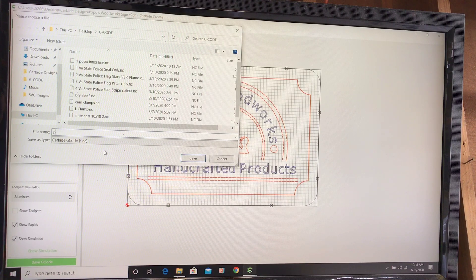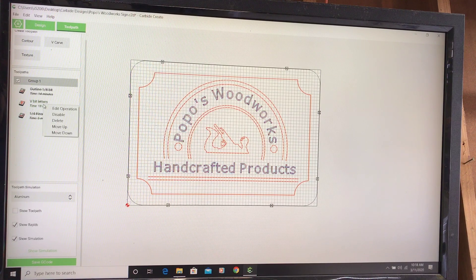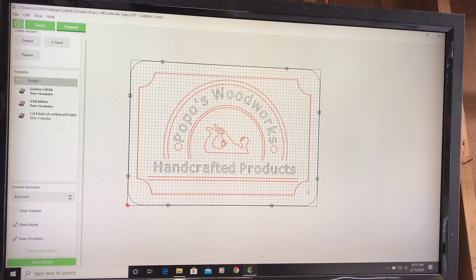Now I'm going to disable the first toolpath, enable the V-bit, and do the exact same thing — save G-code number two: 'Popo V-bit Letters.' Then I'll disable that, enable the last one, and save G-code number three: 'Popo Final Cutout.' You can see right here I've got tabs in there so when it cuts out, the piece doesn't fly all over the place. All these little squares are tabs. Now that I've got all three saved, I'll close out of here and open up Carbide Motion.